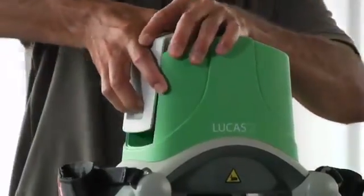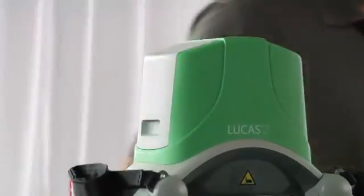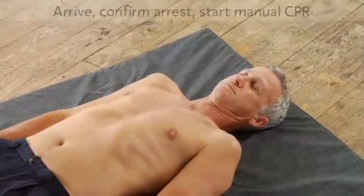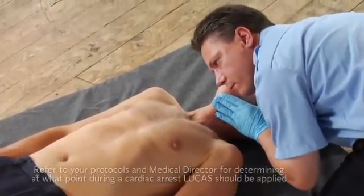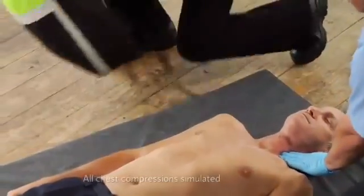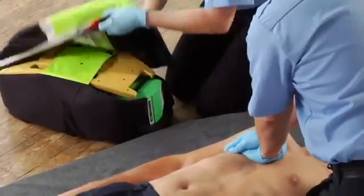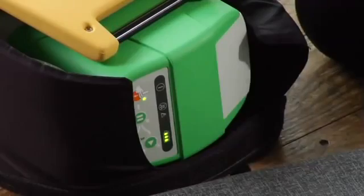To change the battery, pop it out like this and put in a fresh one like this. You can plug in the external power supply here if you're using mains or car power. But remember, the battery must be in position for Lucas to operate, even if you use external power. To minimize interruptions, always have a charged spare battery available. Before you take Lucas out of the bag, push and hold the on-off button until it turns on. It self-tests and you see the green LED when it's ready to use.